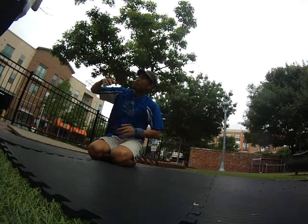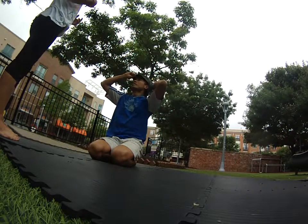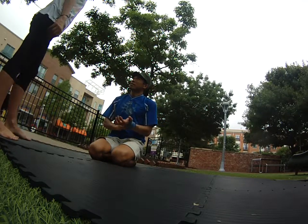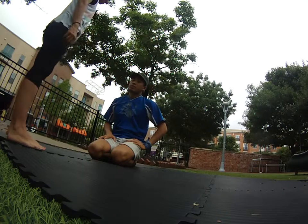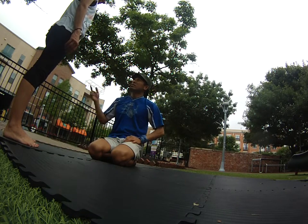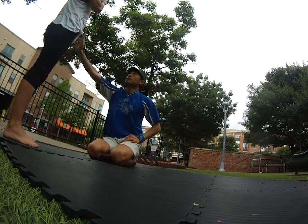Do you do any foot to hand? Sometimes. So the key is that I'm standing on your feet. Yes. So for now let's pop over from bird into reverse star.